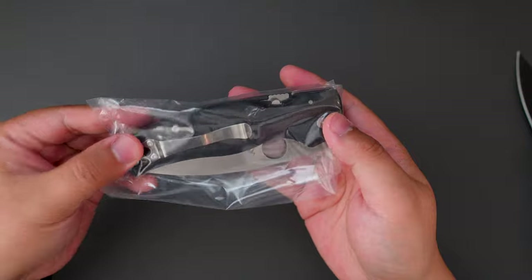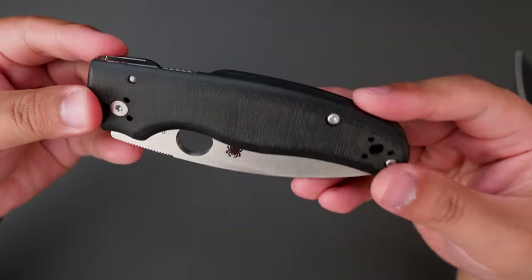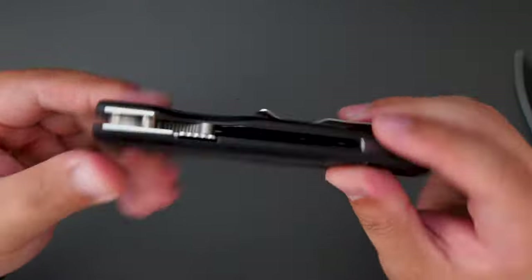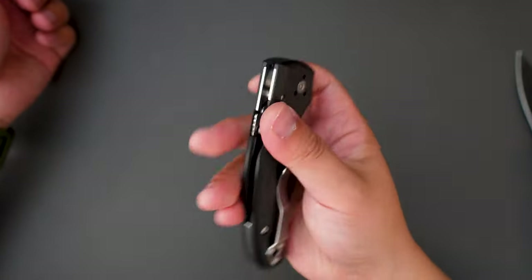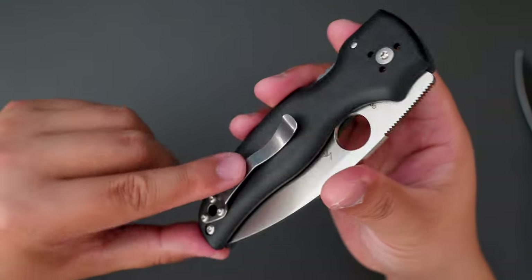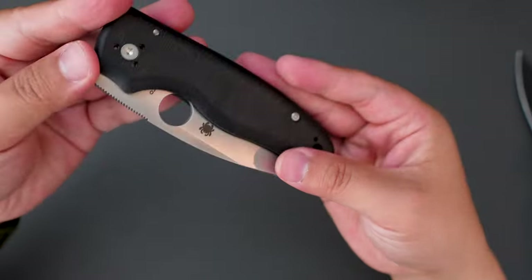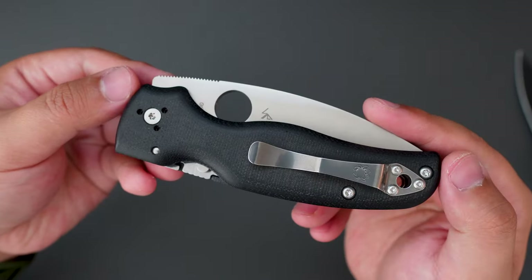Here is the knife. Taking it out of the bag for a closer look. The black micarta looks amazing and it feels really comfortable in hand as well. The typical Spyderco clip — I'm not a fan of it. I'll probably change it to a Lynch clip or MXG later. The overall first impression is pretty awesome.